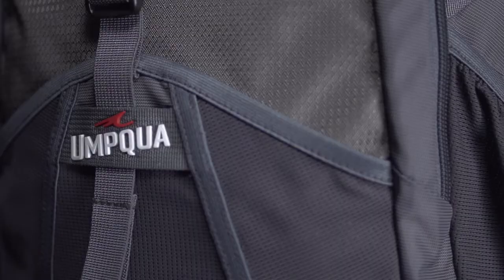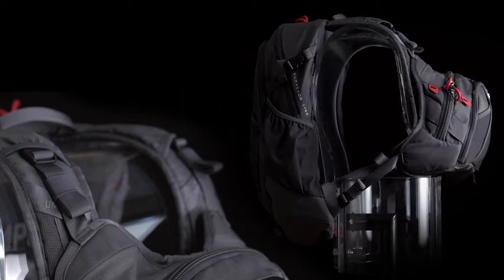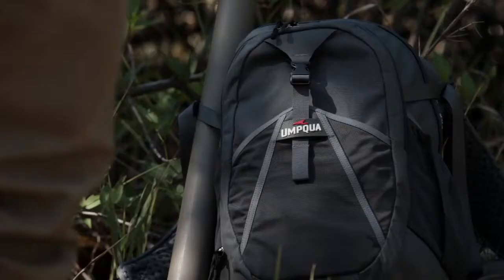One thing you'll notice is the front face — we've got a nice big rain jacket compartment. The SR clips on either side are built to integrate with both our chest pack and waist packs, and you've also got hydration compatibility. So if you're looking for a lifestyle slash fishing piece, this is your ticket.